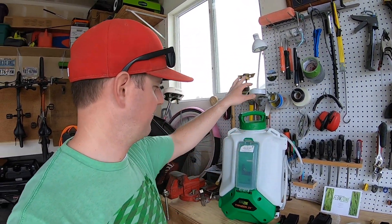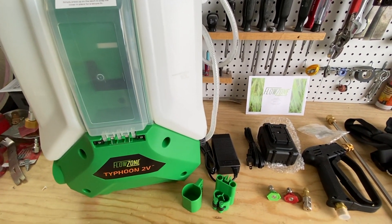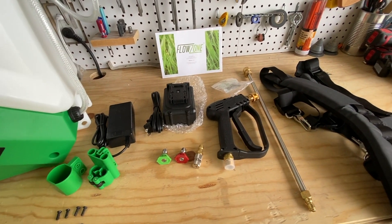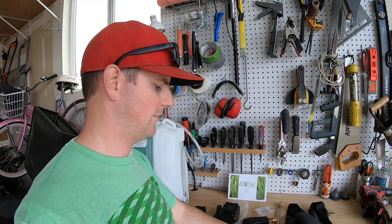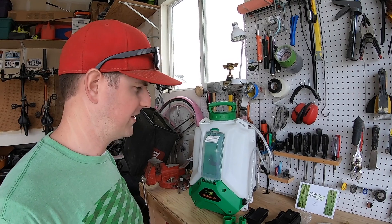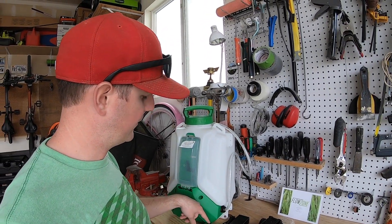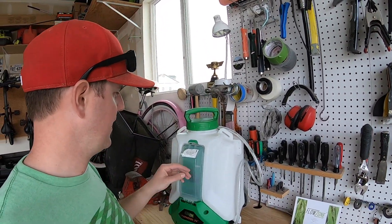Right out of the box you've got the sprayer itself, the battery, charger, holders for the wand and the tips, and the screws to attach those to the tank. You've also got your handle, your wand, and your backpack straps. Everything's here. It's really basic and easy to put together — it doesn't really take any direction. We're just going to attach the wand and tip holder to the side of the backpack and we should be good to go.